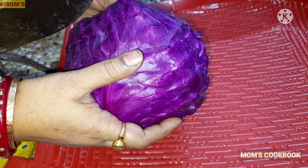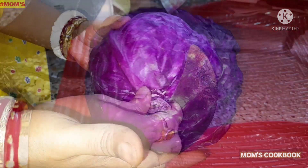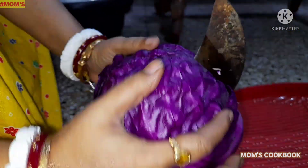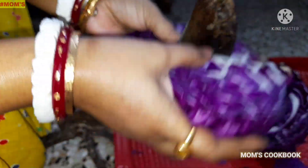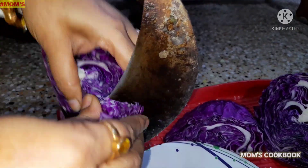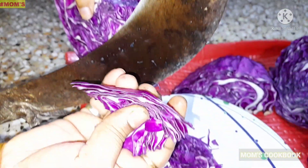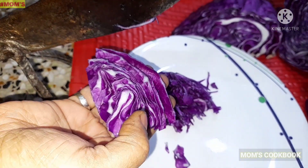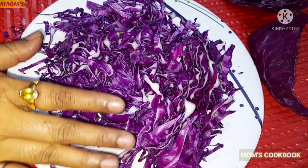The red cabbage is red cabbage. This recipe is not just the cabbage. Let's start with the cabbage. These are not cabbage — look. This is cabbage.